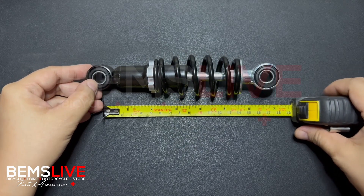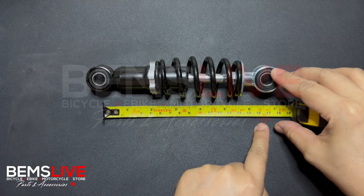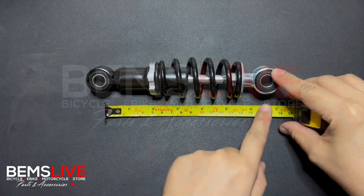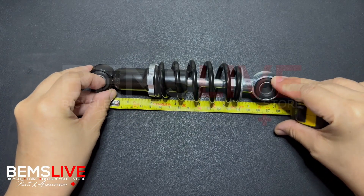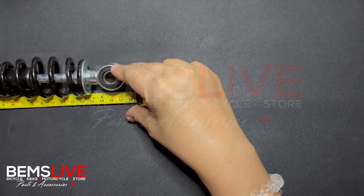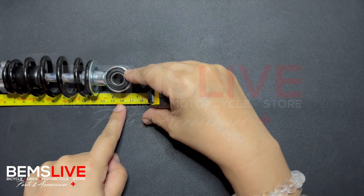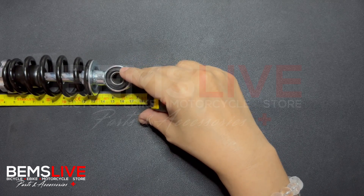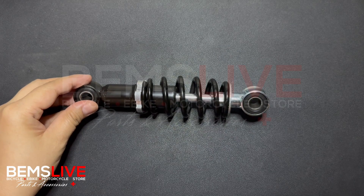Now check what the other end's measurement is. At this point you can see it reads 16 — that's 16 cm or 160 mm. It's that easy. And in any of our products, as you may already know, we always provide the measurements of the other parts of the item.